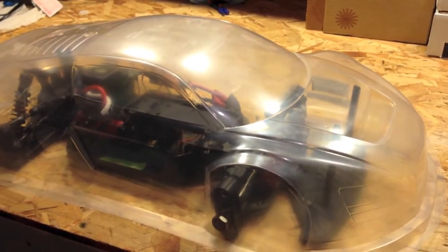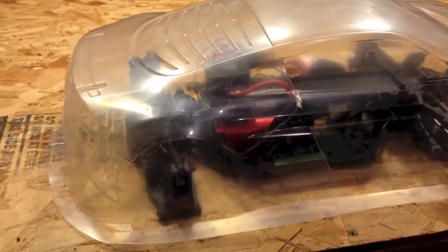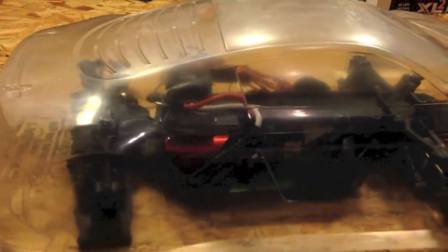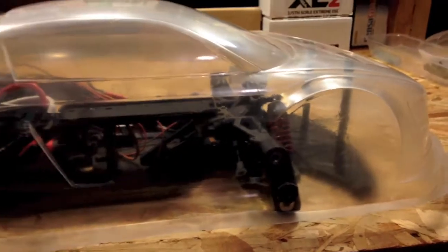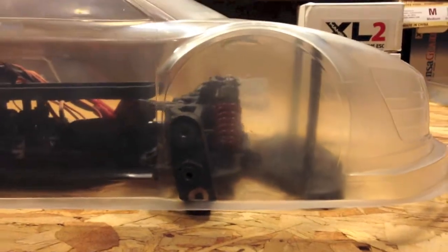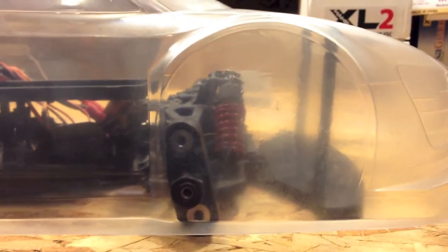Hey guys, RCKid071 here real quick. I just figured out that I have a minor issue with this Audi R8 body. It was brought to my attention by GGJFlyGuy that this body is actually made for a long chassis car, like the GTV2E, not the GTP2E. And now that I'm thinking about it, I remember reading this about a year ago and I just totally forgot. You can see that the front wheel is about an inch and a half short of being center on the wheel well.